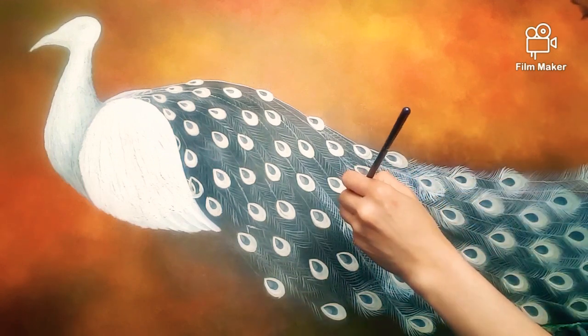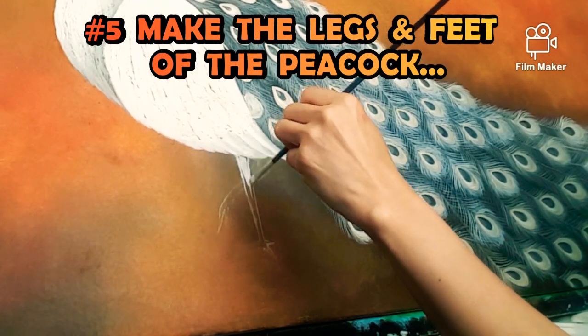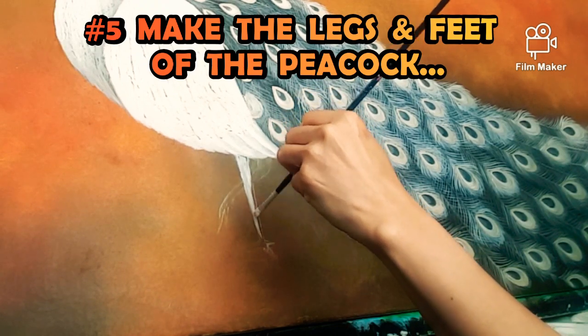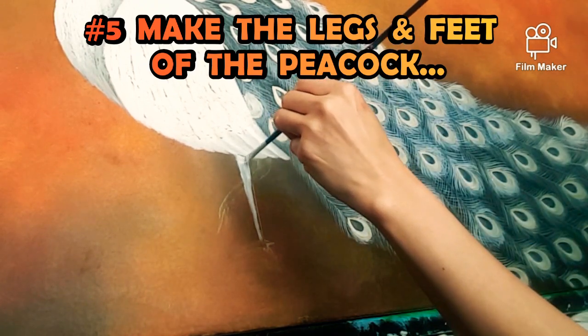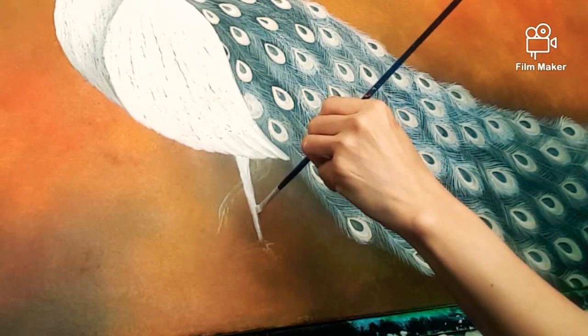Next is the legs and feet of the peacock. Here I'm using a small brush. I use white, yellow, brown, and black color.